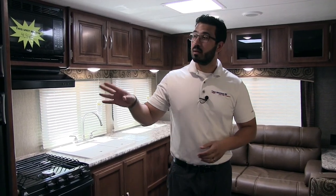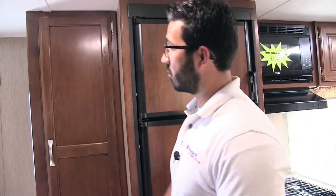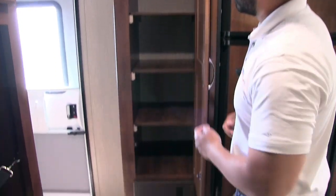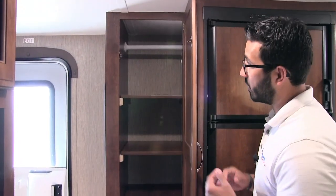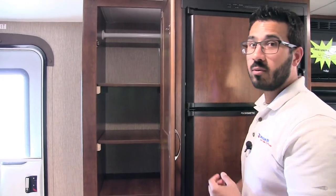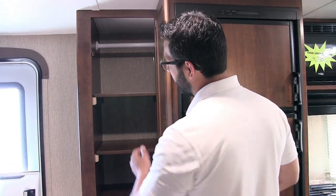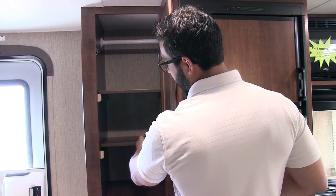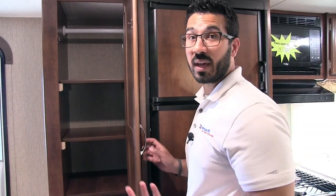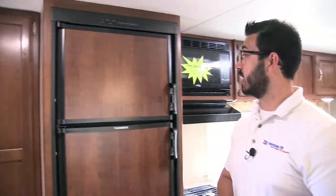Welcome to the inside of the 2018 Keystone Passport 2520RL. This particular model is in the driftwood interior. Right as soon as you come in the door, you get this great versatile storage space. You have a nice hanging rod up top if you want to hang some clothes or jackets. There are removable shelves here, so you can take those out — personally I would probably use this as pantry space, but you can custom tailor it to your needs.